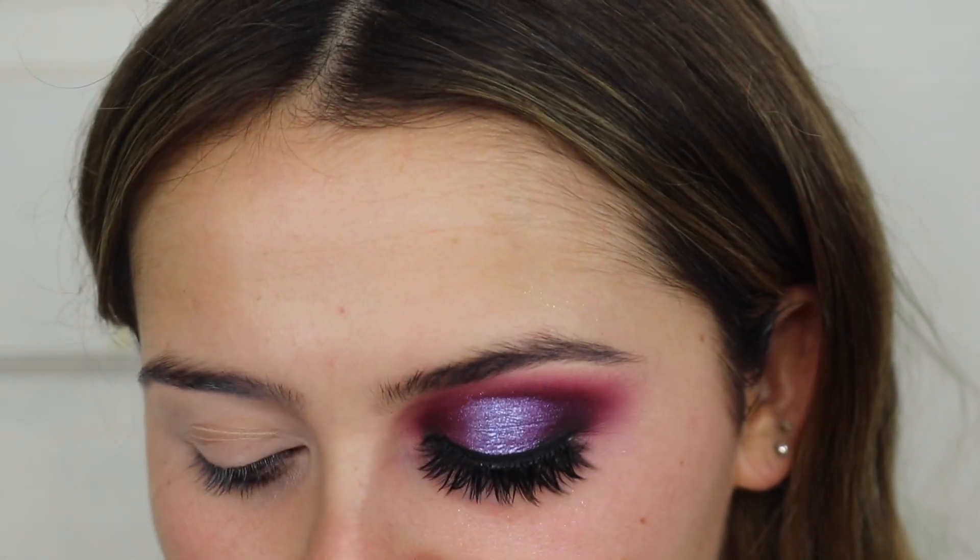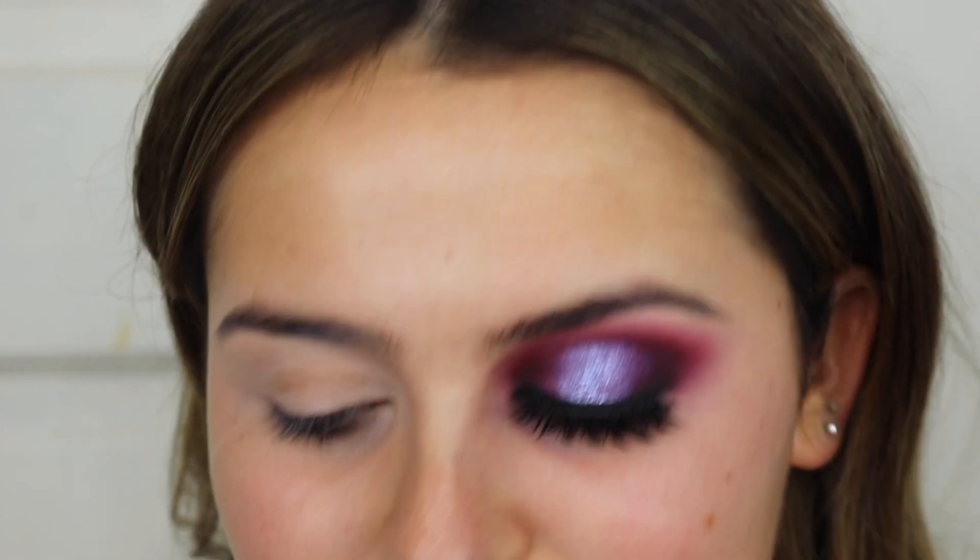I'm going to put some liner in my waterline and then stick a lash on, then we'll move on to this side. A lash always just completes the look so much — I think it's so important to wear a good lash. Going with the vanity lashes. Now it's time to do this eye. I'm going to do this one like brown and smoky, and I'm going to incorporate some of the orange and maybe even the yellow.